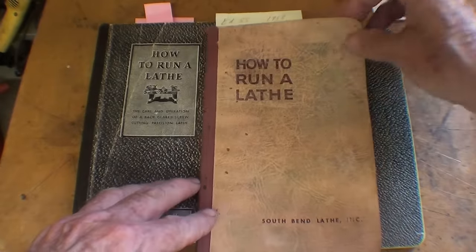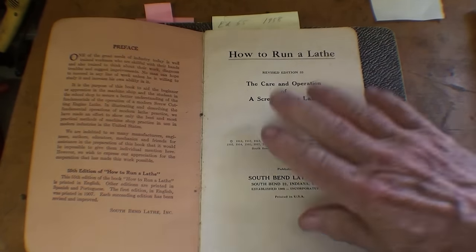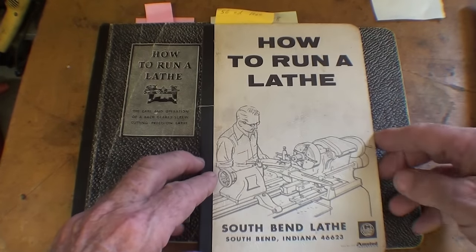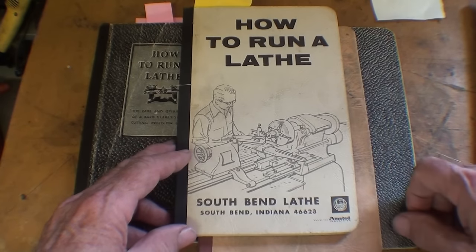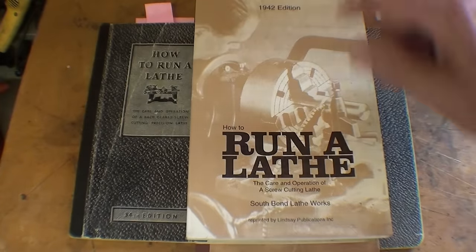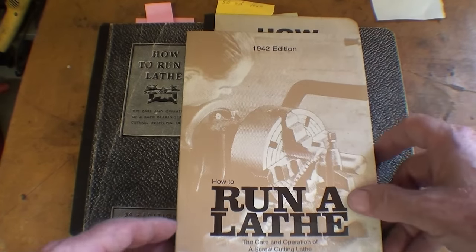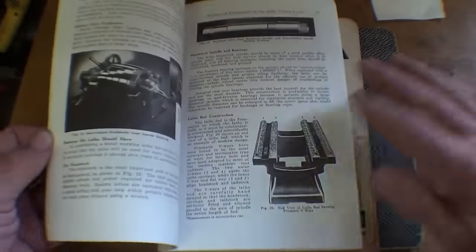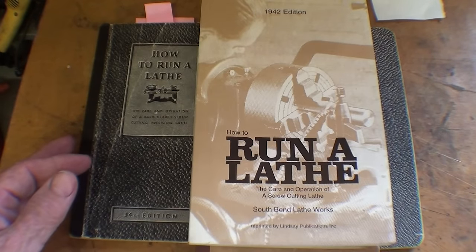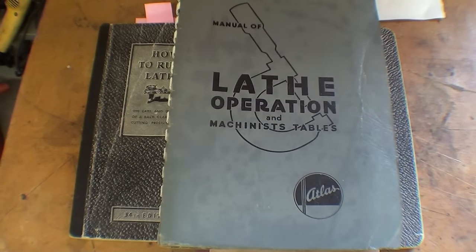Here's a slightly newer one — the 1958 edition. That's the one I used when I was in high school. These are really good books. Here's what you can get now from Grizzly — that's after Amstead Industries owned it. And there were also reprints: here's the Lindsay reprint of the 42nd edition, which was maybe out of copyright. Lindsay went out of business, and the printing job isn't quite as good, but it would still serve you well. And even if you don't have the South Bend book, the Atlas book is a wonderful book on lathe operation — so get yourself one of those or the other.